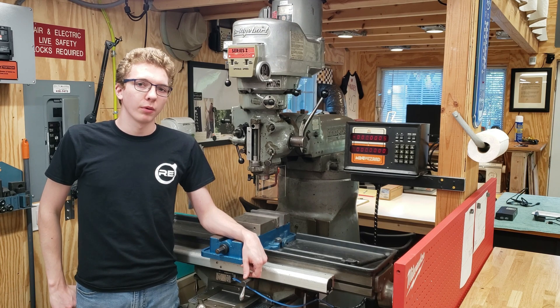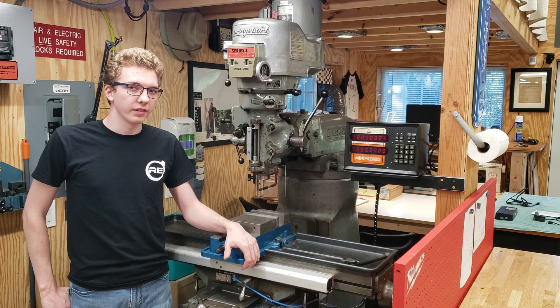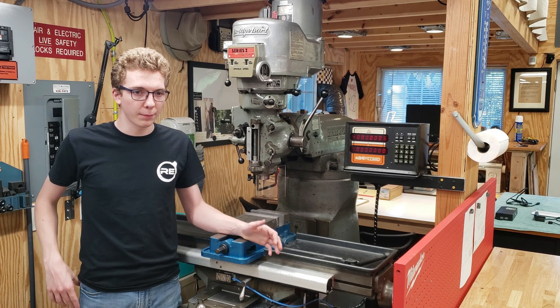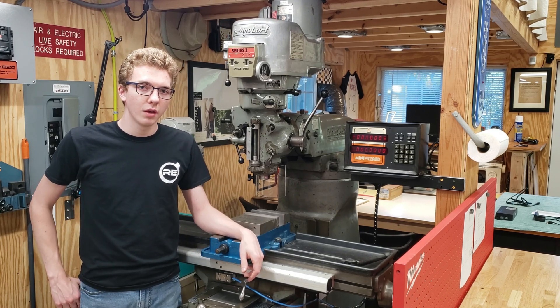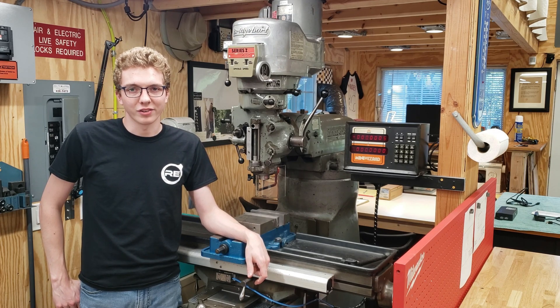To wrap things up, I couldn't be happier with the current DRO setup on the mill right now. I do plan to convert this to CNC in the future and I'd like to keep the DRO either just for manual machining or optimally plugged into the CNC for a sort of double closed loop. Whether I can do that remains to be seen, but in the meantime, take care. Thanks so much.